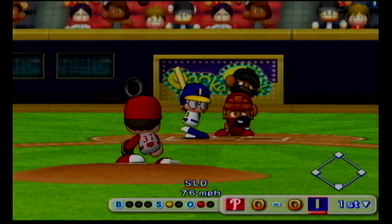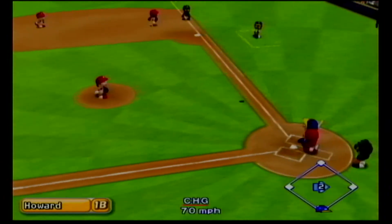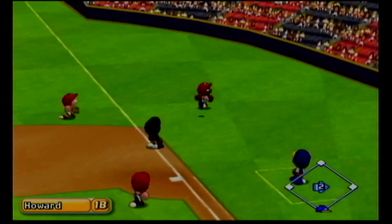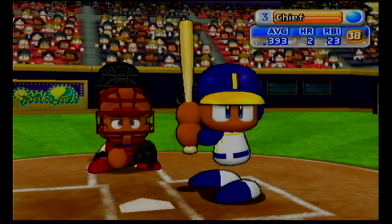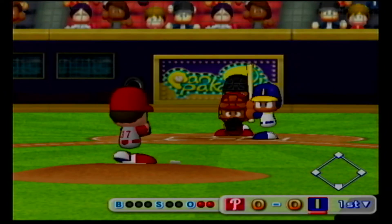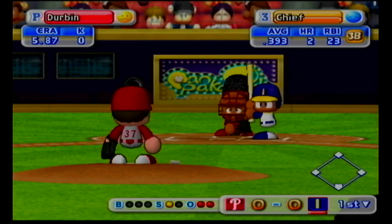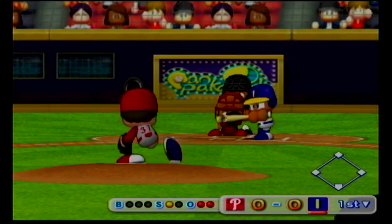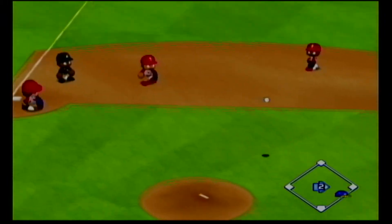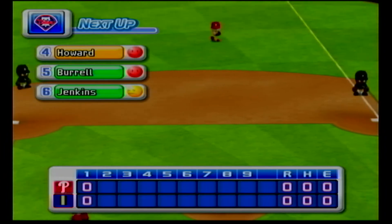Just gets the outside corner for a strike. He pulled that one well. Two away. Just gets the outside corner for a strike. Count 0 and 1. He got a round on that one. The third baseman throws it across the diamond. Out. There's the third out. No runs, no hits, no errors. At the end of the first inning, Indianapolis zero, the Phillies zero.